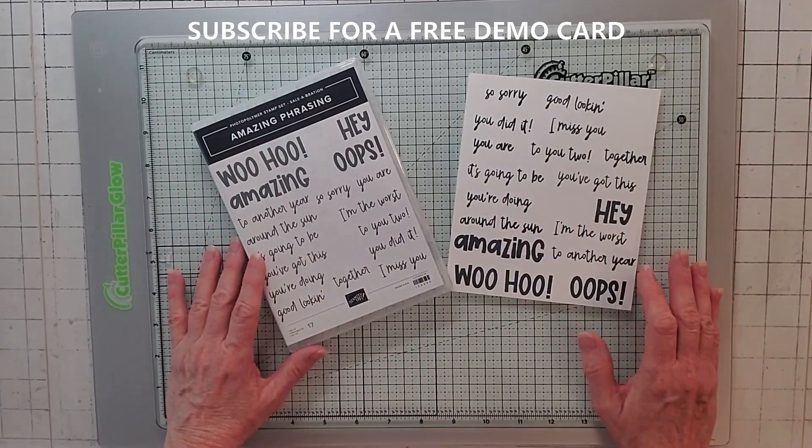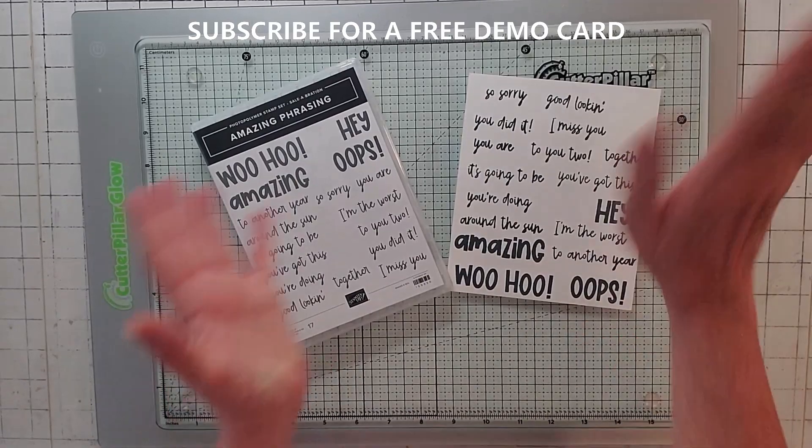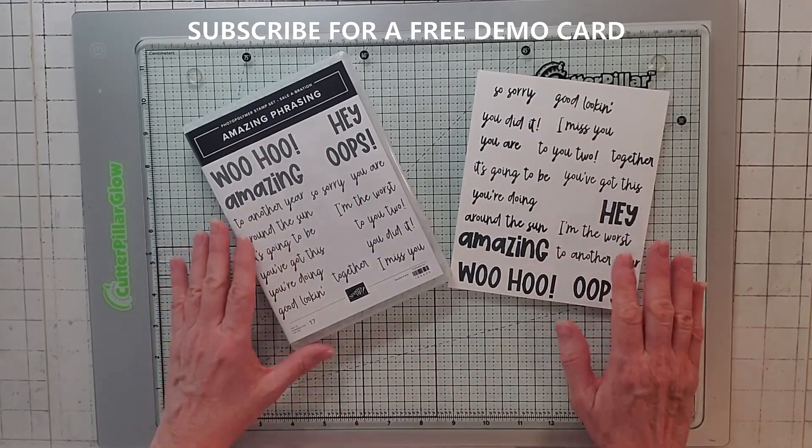Hello, everybody. This is Noreen from Joy of Cards, and I'm an independent Stampin' Up demonstrator. Welcome to my YouTube channel. For more of my Stampin' Up card videos, please click subscribe and the little bell, and you'll be notified when my videos release.